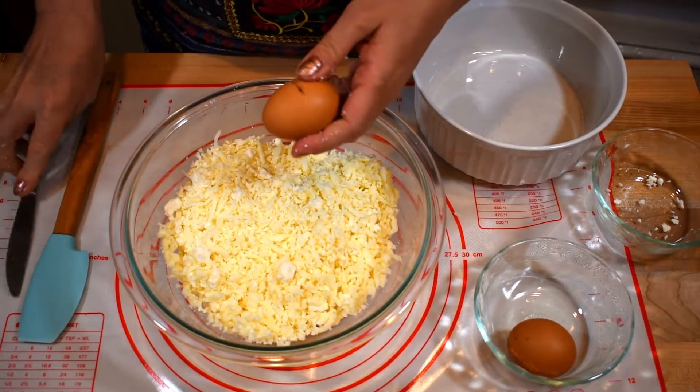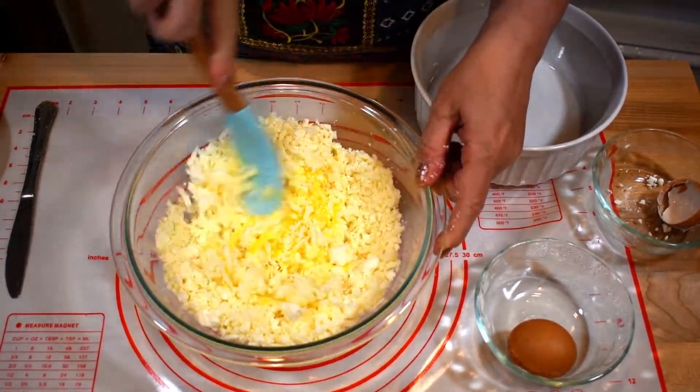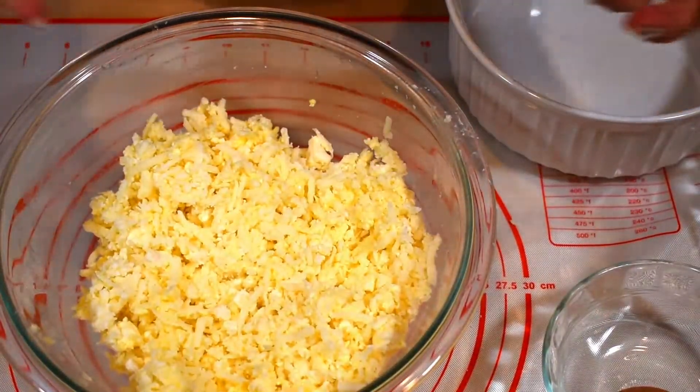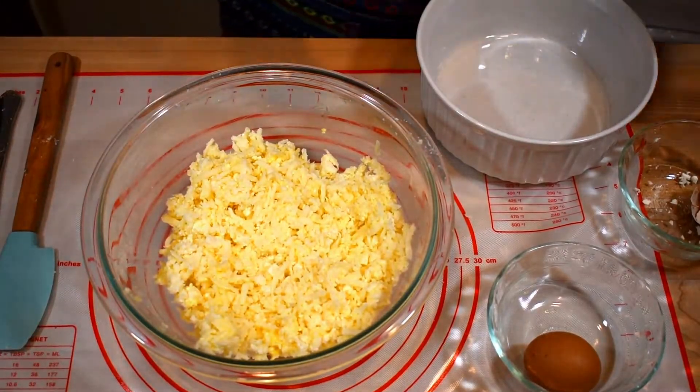Add one egg and mix it all together. My cheese filling is ready, so I'll put it aside and start working on the dough.